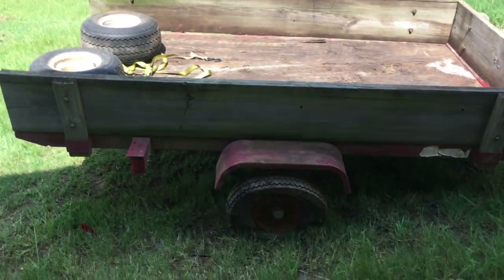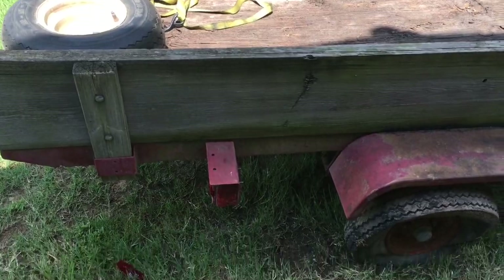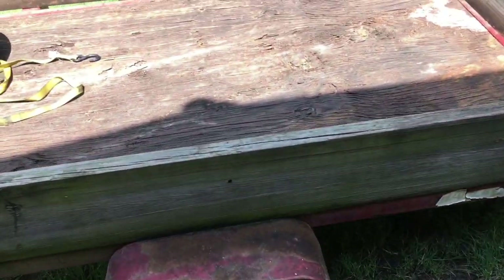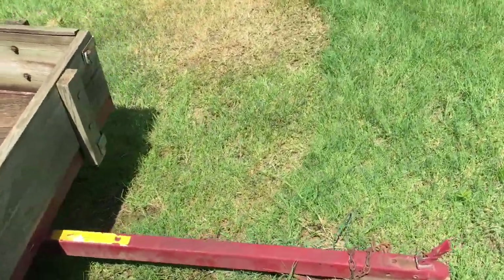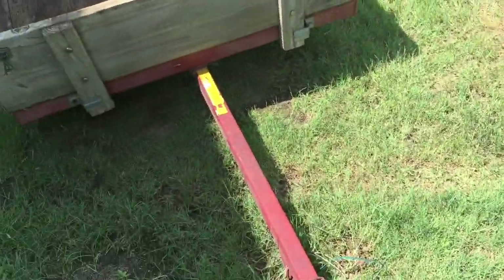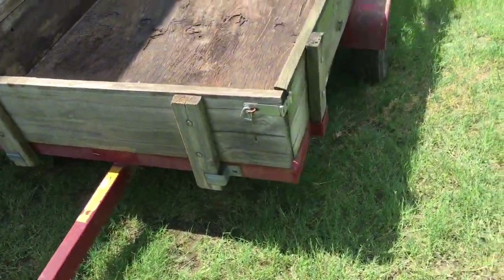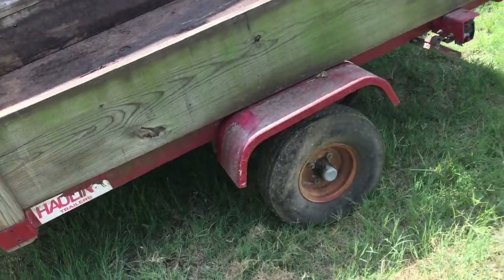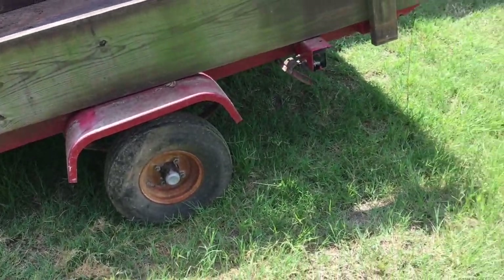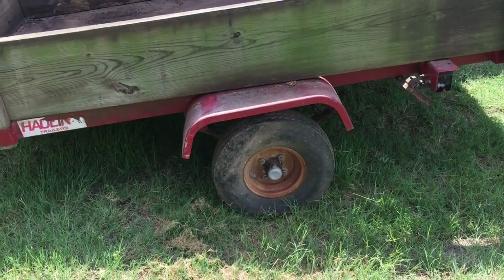I'm going to make a little video about my latest acquisition. It's this — looks like an 8-foot by 4-foot utility trailer. Basically how I got it is it was buried under a pile of crap. I was told I could have it as long as I took all the stuff away and got rid of it. So here it is. I got it home on the red trailer there — just got a few friends to help me lift it up on there.